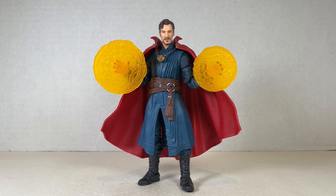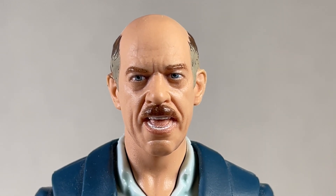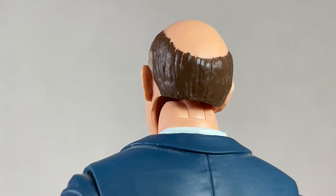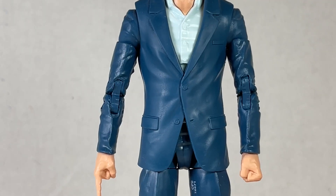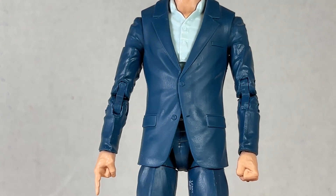This J. Jonah Jameson JK Simmons head sculpt is one of my favorite head sculpts in Marvel Legends history — MCU, Sony, whatever. This is fantastic; it looks awesome, it's a spitting image not only of the person but the character. That yelling expression is epic, and JK Simmons is always a winner. Sadly, every bit of effort they put into the head was not put into the body — this is your bog standard body we've seen a million times before.